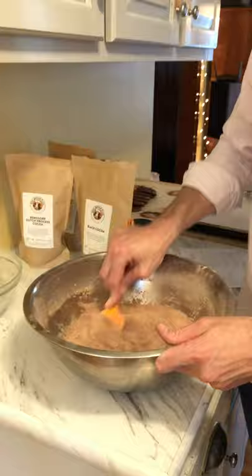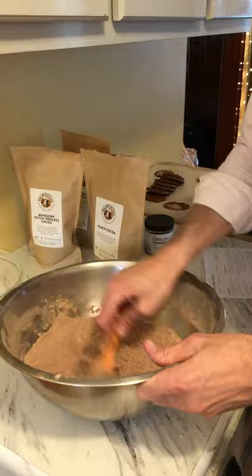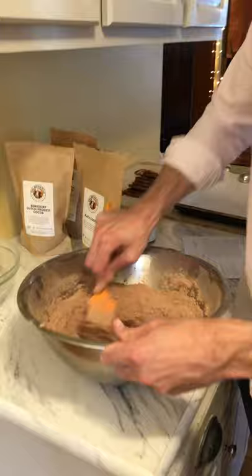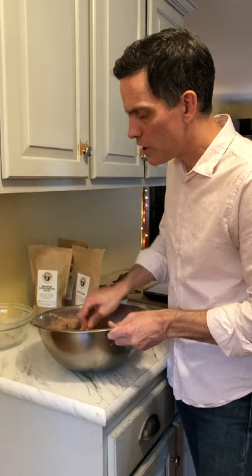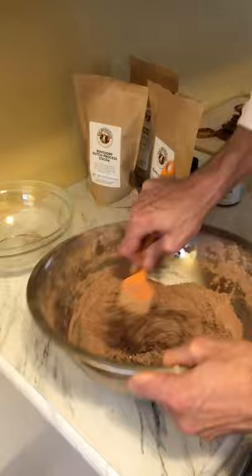One thing I'll say about this recipe is that when you do it by hand, it does take a little while to get the mixture homogenous. The egg whites and the sugar and the cocoa don't really want to come together right away — they just take a little time. You just keep working at it. If you have a stand mixer you can use the paddle attachment, or a hand electric beater could work too.